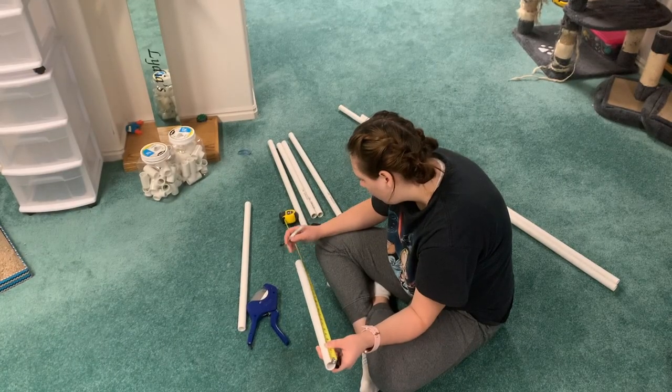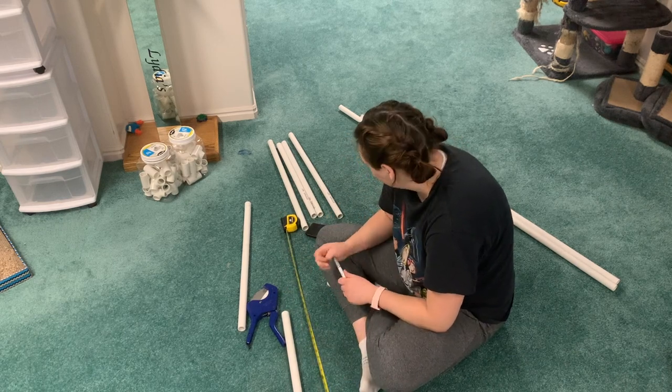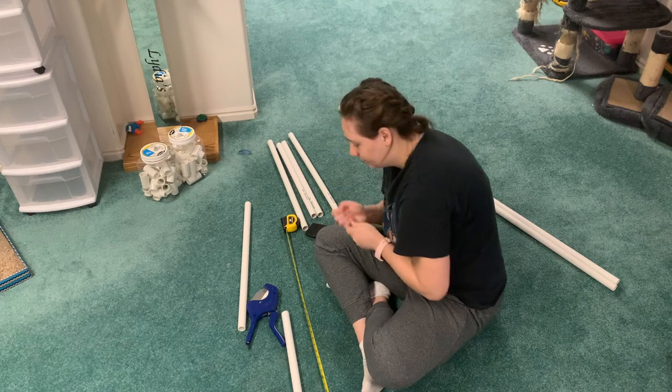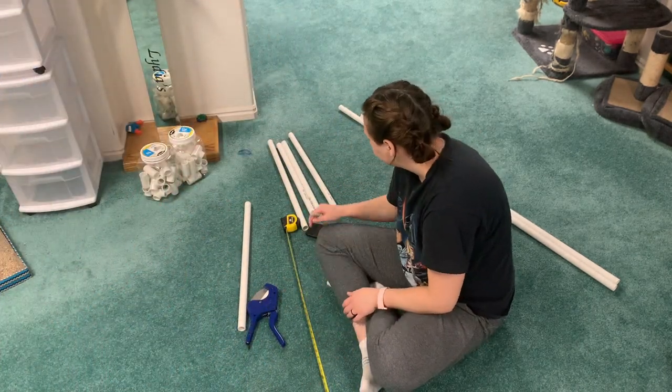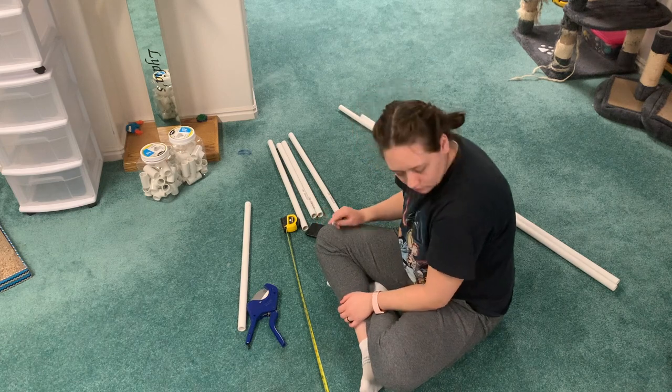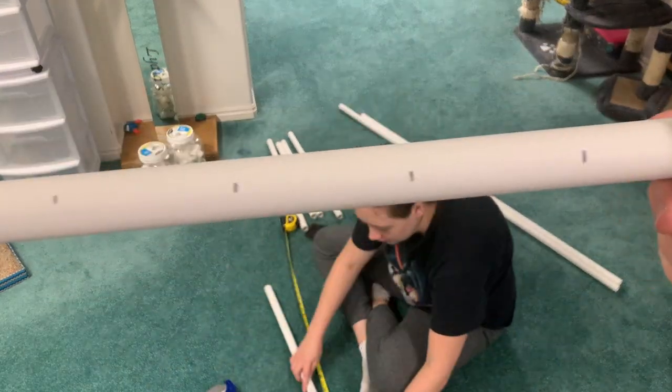And the PVC cutter that I showed you earlier. To start off, you're going to want to measure out three-inch pieces. You can make these racks as big or small as you want, but use the marker, measure it out, mark it, and then cut them. If you want to make my rack, we needed 12 three-inch pieces.